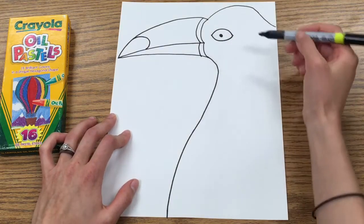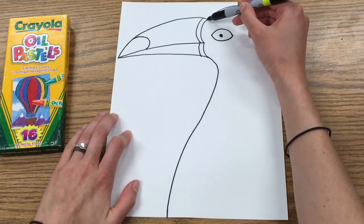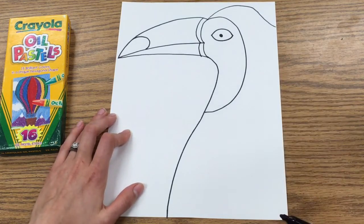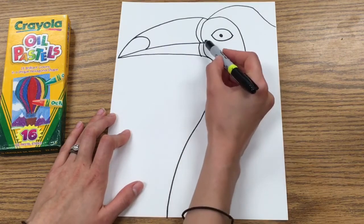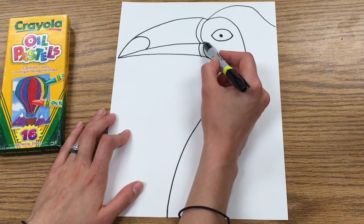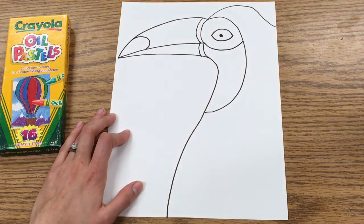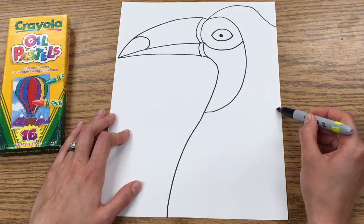Now we're going to work on part of the face. Starting right here, you're going to draw a really large backwards C that comes all the way down and around and comes down towards the chest. Then starting right here, you're going to draw another kind of smile shape that connects back to that line you just drew.